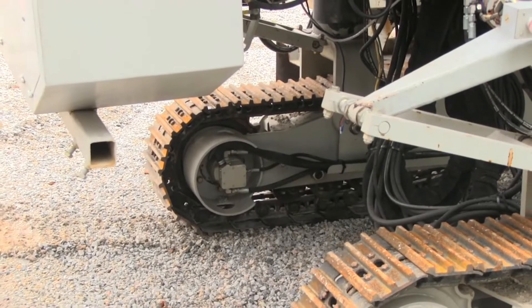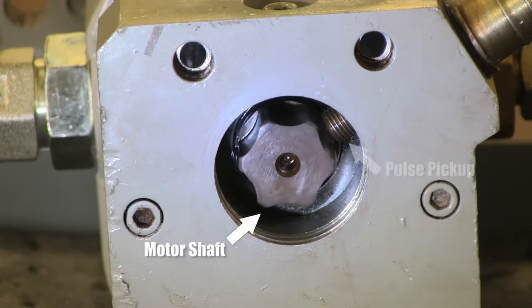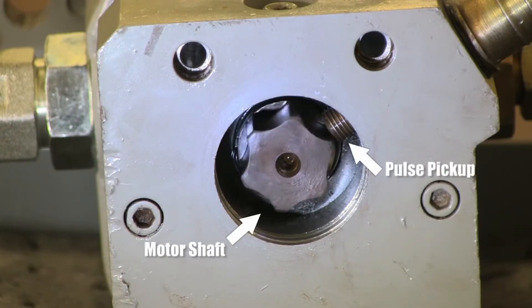I'm often asked what is a pulse pickup. The pulse pickup is a sensor located at the end of the left rear crawler drive motor. It measures movement for that crawler's motor and feeds distance information into the control system, which converts it to machine speed and displays it for the operator.